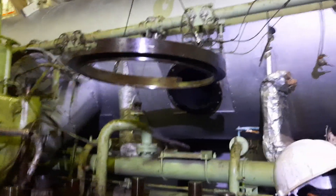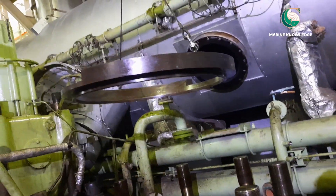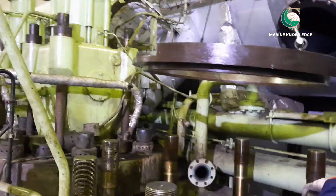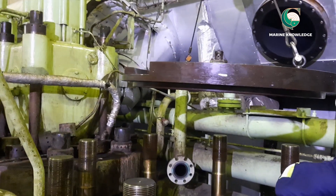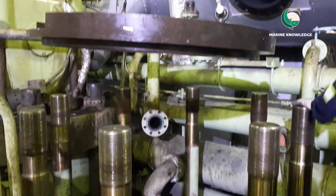This video is part six of main engine decarb. After completion of piston ring fit-up, we are now ready to install the piston in place. For that, first you need to fit the piston inserting tool.